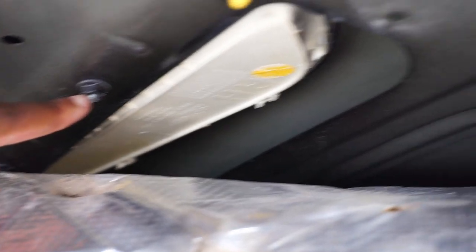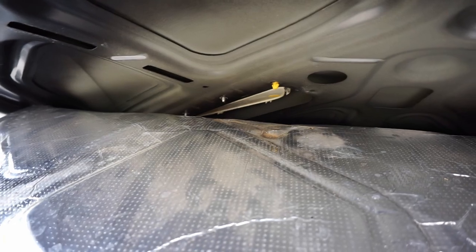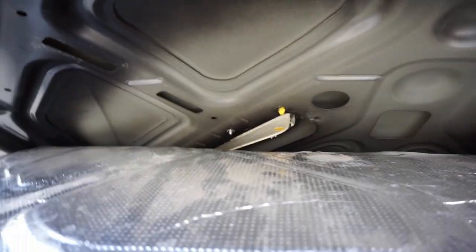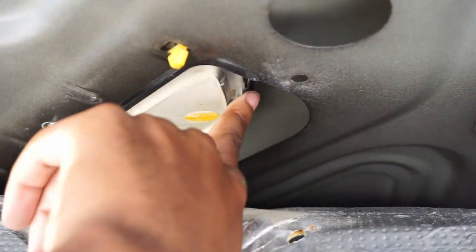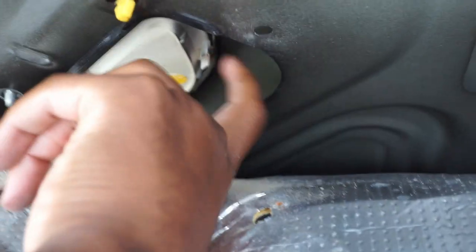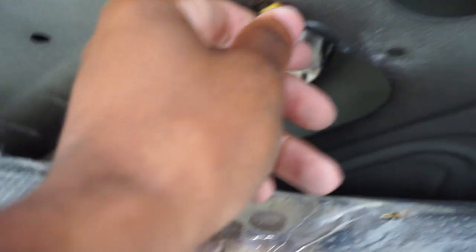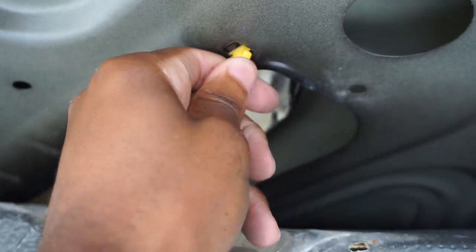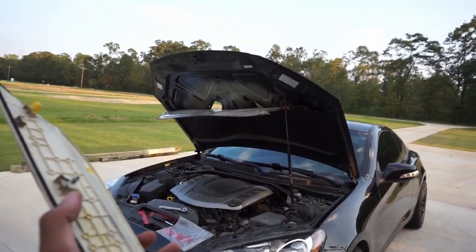Now I'm just gonna loosen up these bolts — I believe there's three on each side. Once I did these 10 millimeter bolts, I found the easiest thing to do is remove these little tabs first. All you need to do is get something hard and press up against the backside of it and you'll see them start popping out. Then you're gonna want to squeeze them with needle nose pliers and they should come right out. Do that to each side and they'll both be out.